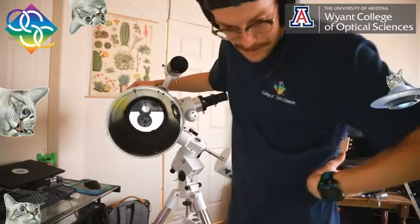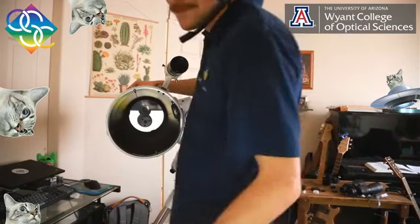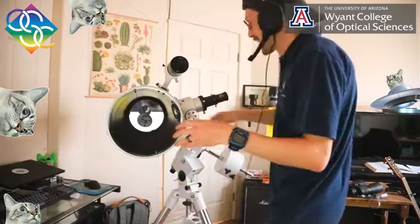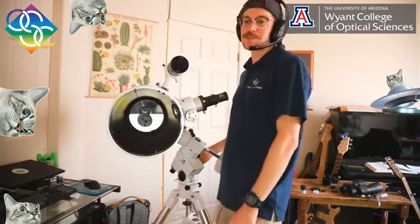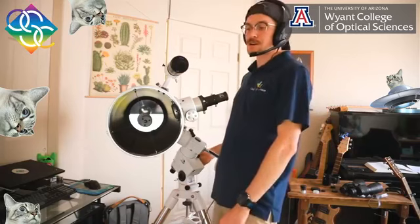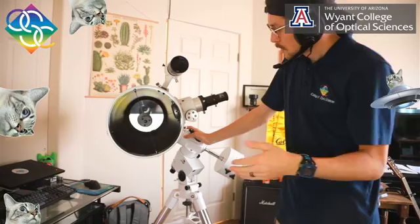If you take the focal length of the primary and divide by the focal length of the eyepiece, you can figure out the magnifying power of the telescope system. You'd be able to figure out the effective field of view and the magnifying power — so you could say, for example, this telescope is currently working at 100x, which is the visual magnification: essentially the size of what you see through the telescope versus looking directly with your eye.